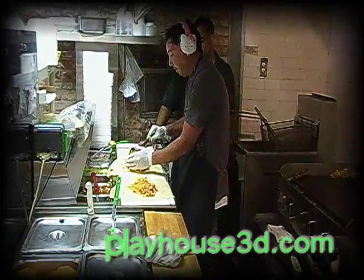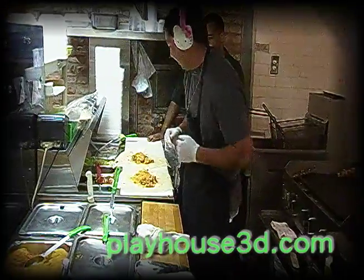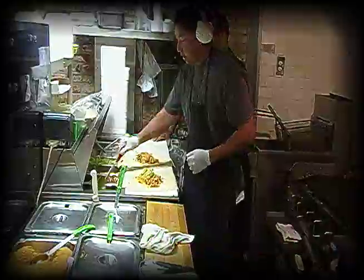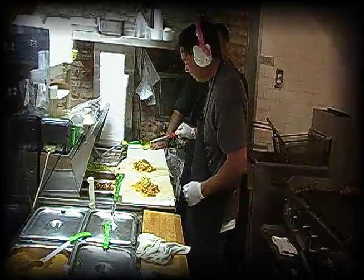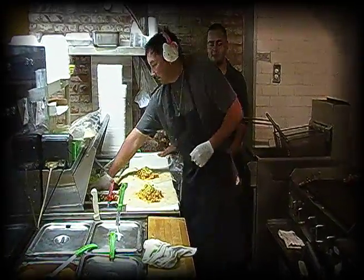Don't get all jealous because I'm the burrito master. A little bit of guacamole. Oh, you got to flick it. There you go. Cheese? Put cheese in it. Oh, you got cheese in it.